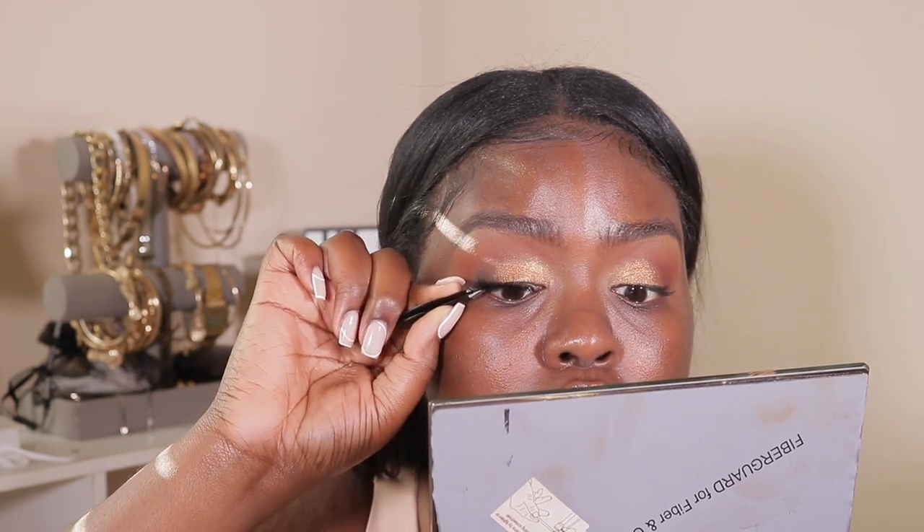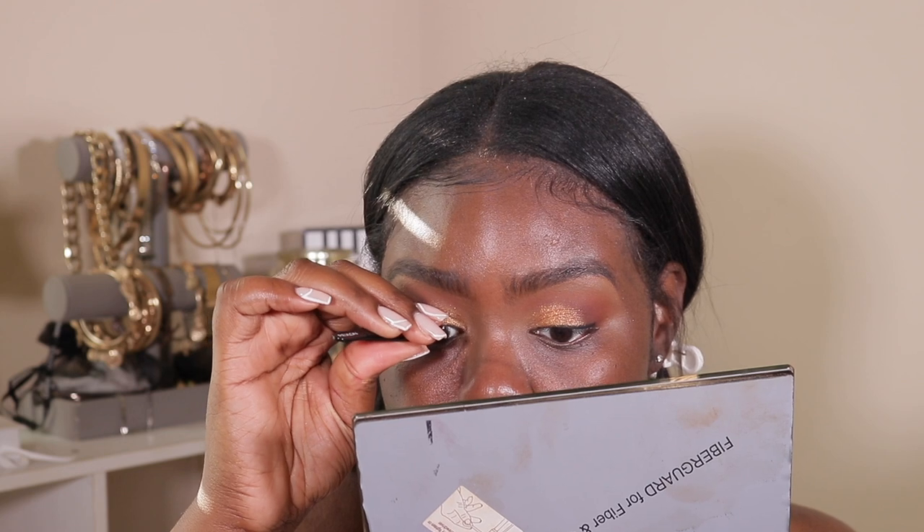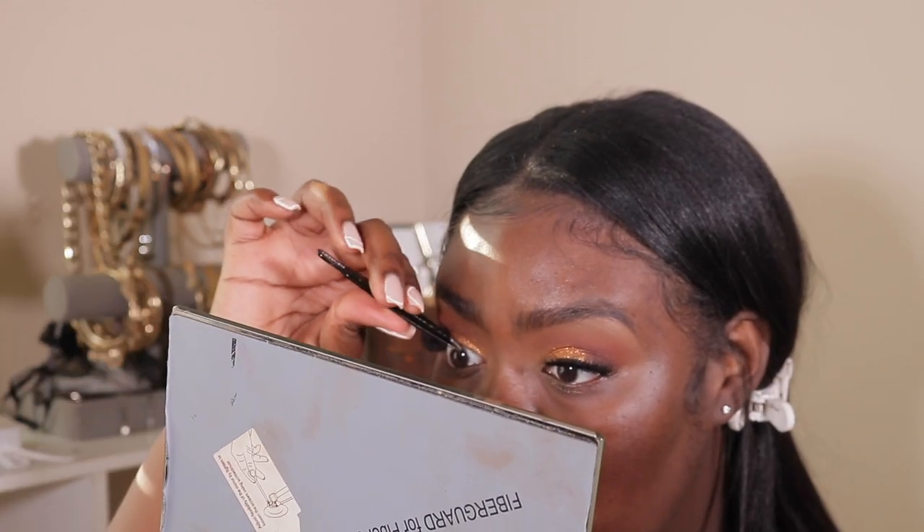I'm still not sure of the exact lash style I got because when I ordered them I ordered a lot of samples. I always forget the name of the company but I'll link it down below. I don't think these particular lashes are available anymore. All right, now that the lashes are on, the eyes are pretty much done — let's get into the face.